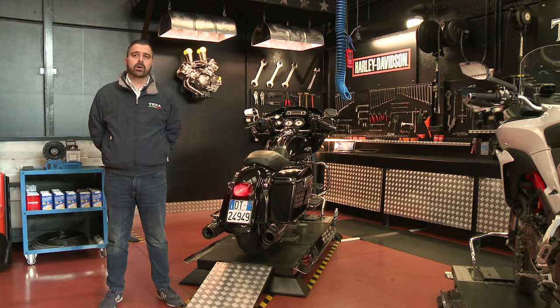Today, I would like to focus on less recent bikes, instead of taking into consideration the latest models, as I think that they are the models that the mechanic has to deal with every day at his workshop. I don't want to talk about pure diagnostics only, but also about technical contents that are always available in our software and tools.